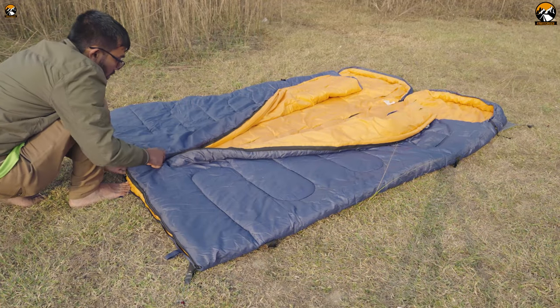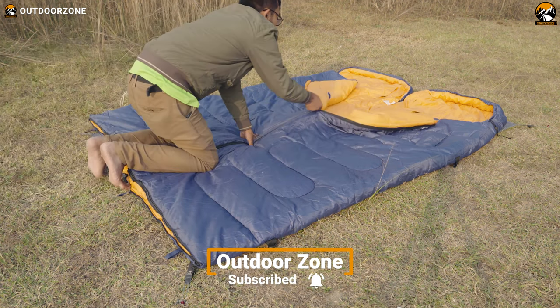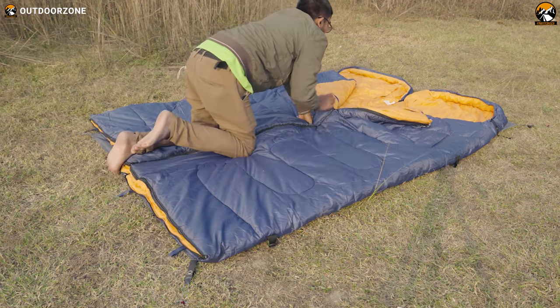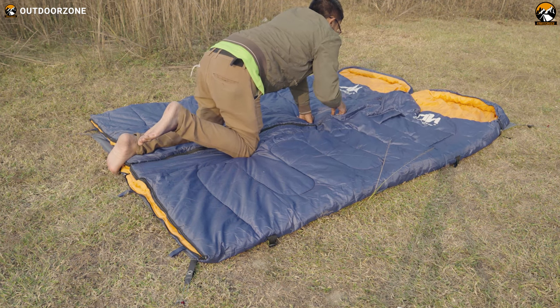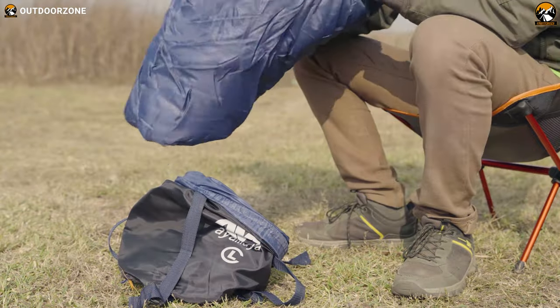This splicing envelope sleeping bag is excellent. Simply put, if you have two of these sleeping bags, you can attach this right zipper with another's left zipper, and just like that you can make a double sleeping bag for all you couples out there.